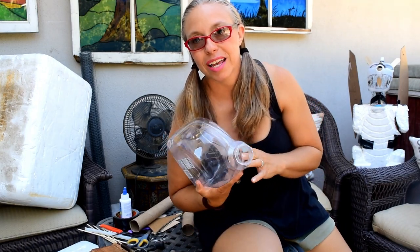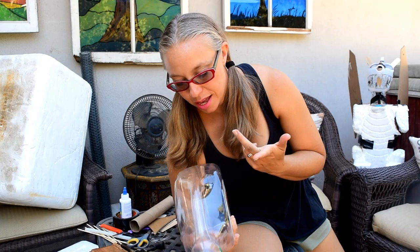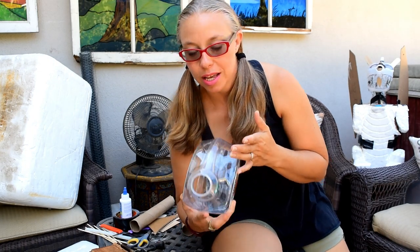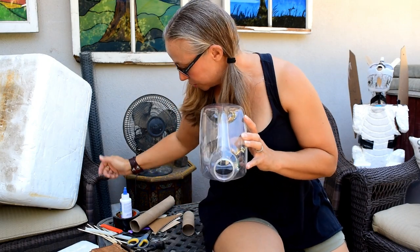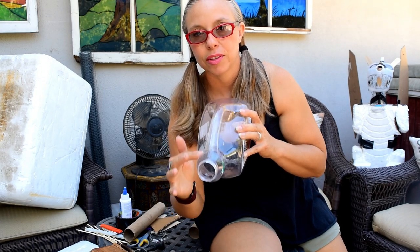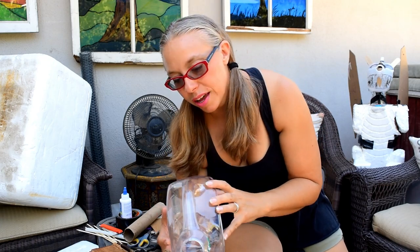Gargoyle number two is going to be made out of this box — a little bit bigger. For the face, I'm using a good old orange juice jug. I feel like it already has an evil shape to the eyes. I'll take my sharpie, draw out a face, cut out the head, and leave the open back so that's where the smoke goes. I'll cut off the nose, shape the head, then the neck, then the body — everything in steps.